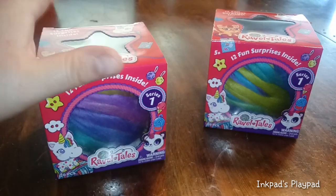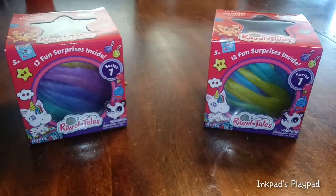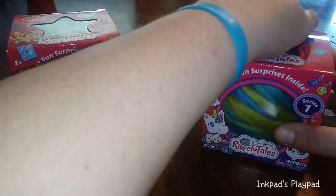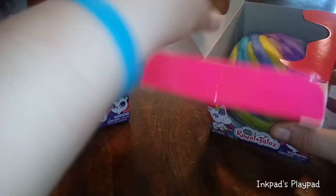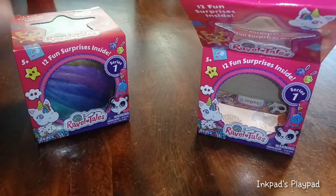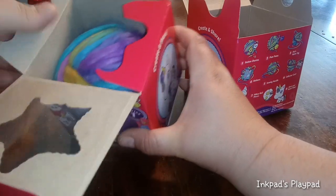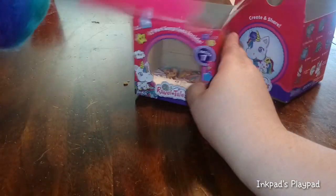Without any further ado, we're going to open these up. We don't know if they're the same — they're mysteries. We'll give one to Aria to unravel and one to Dylan to unravel. We don't know which one they're going to be. Let's make a little truce: if one of them is really pink and one is not, we do trades.